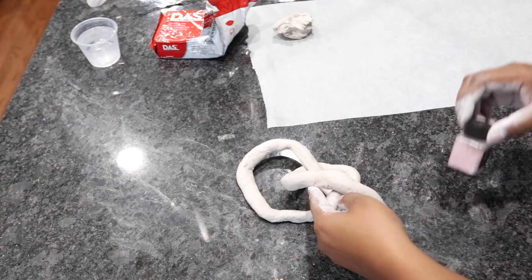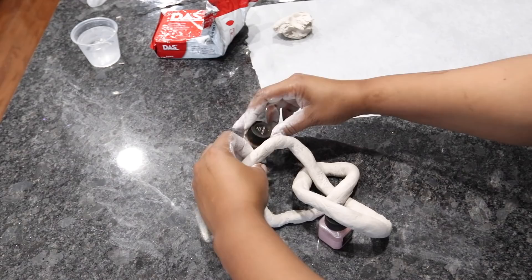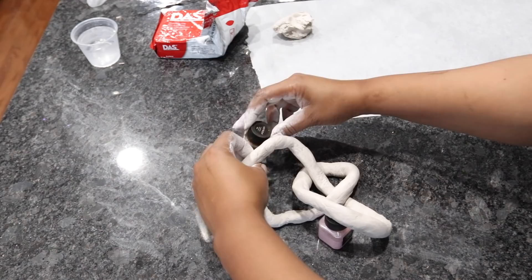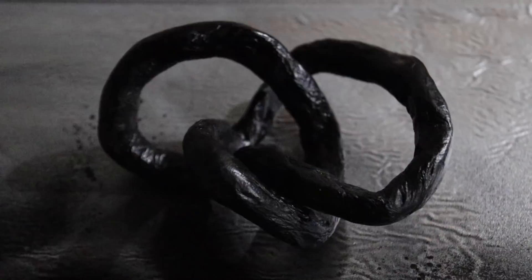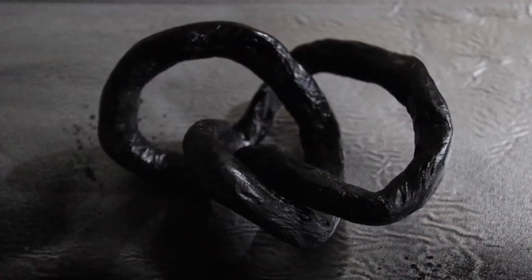I decided that I wanted to raise the size of it up, so I placed an item under it until it dried. So now I'm just going to let it dry like this. It took between 24 to 48 hours for this to dry.